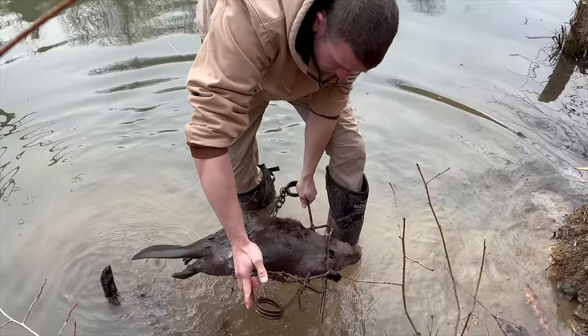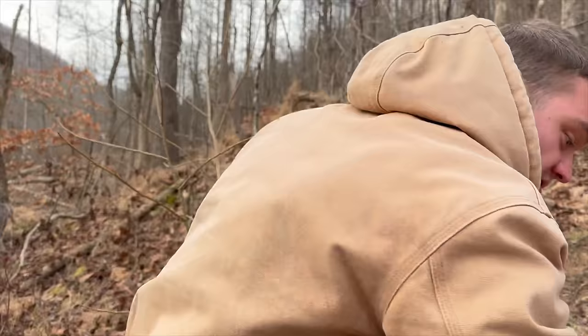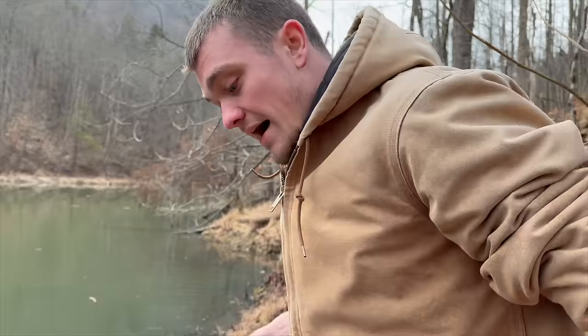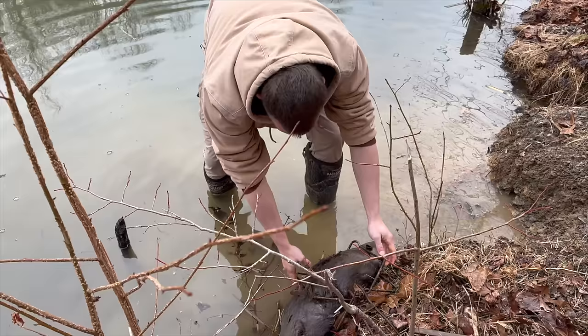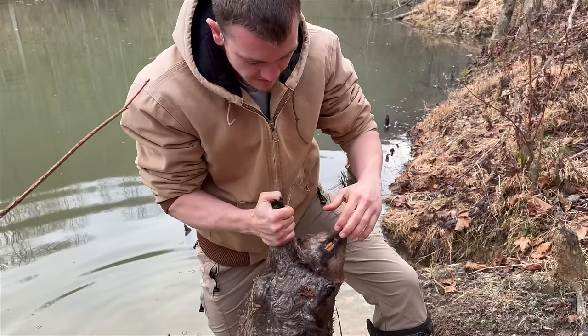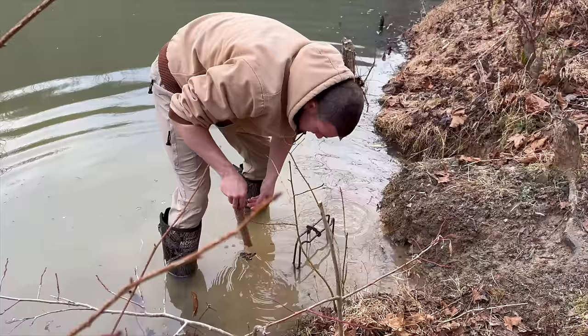That's actually not a big beaver, believe it or not — they get way bigger. That's a good sign. That's our first trap of the day, and I believe we can probably reset it right here and get another one tonight. As long as they're using this area, we've got pretty good chances. Look at them teeth — this right here is what's responsible for chopping down trees. There's beaver number one. I'm gonna reset this trap and then we're moving on to number two and number three.